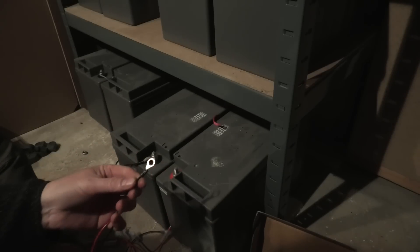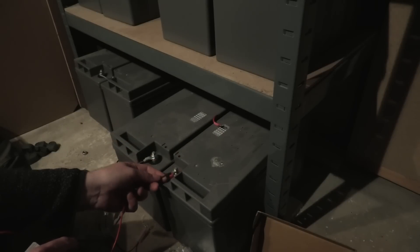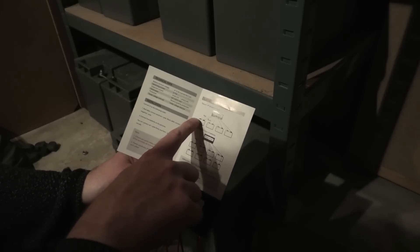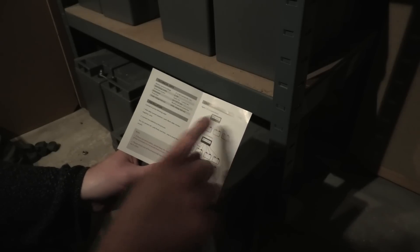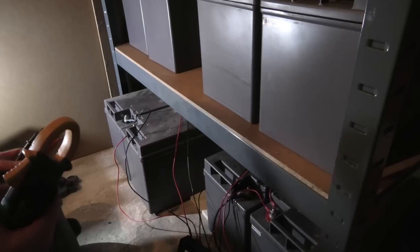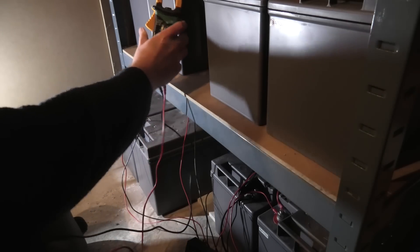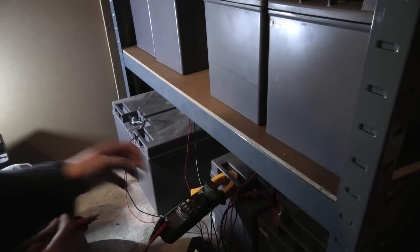It's very easy to mount these because they have already mounted ears on them and they go right over my batteries, so that is perfect. I have to think a little bit upside down because the battery bank here is positive over here and negative over there, and I've built mine the opposite way. So I'm just flipping this around and that way it will work. I just measured the voltage on the last two batteries here.